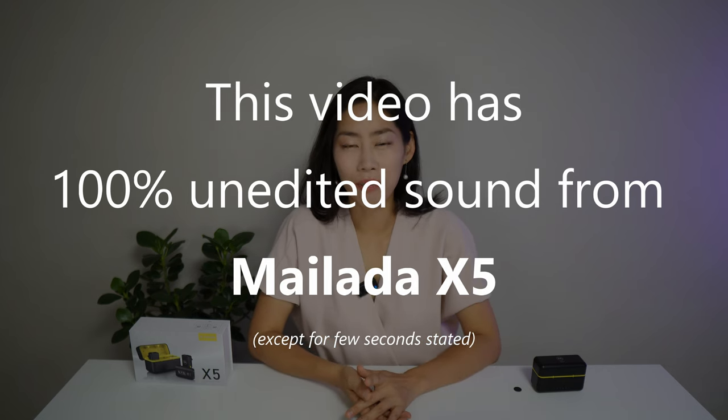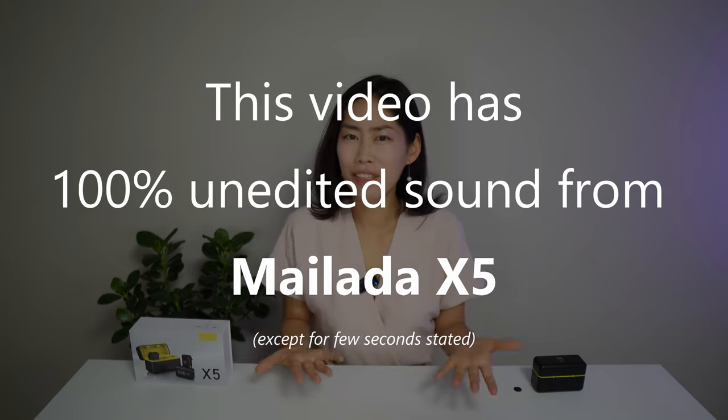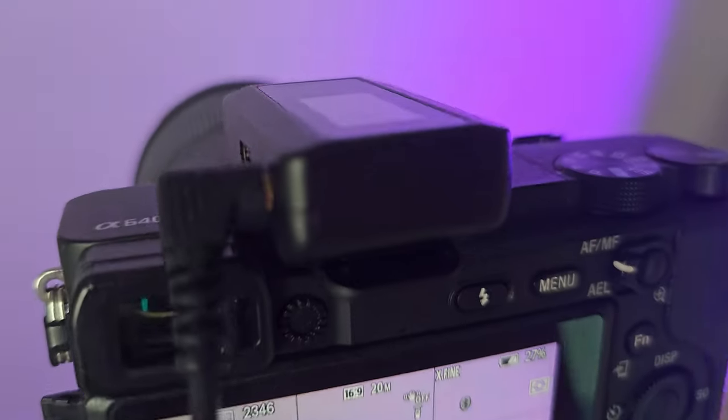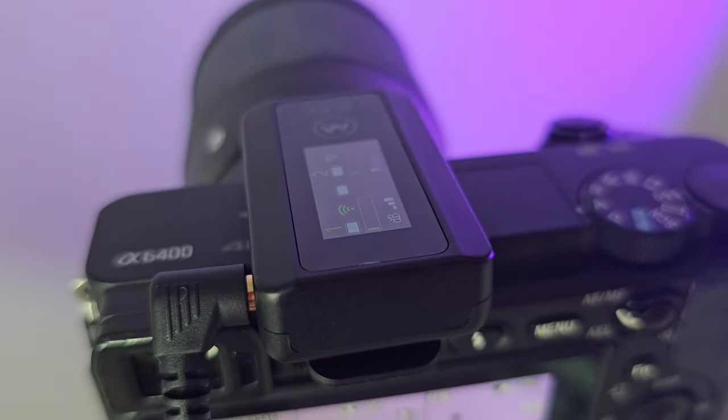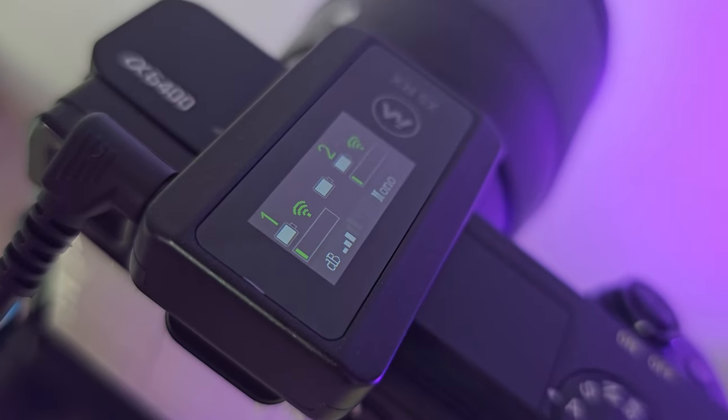So far you have been hearing me from the Mylada X5 only. How is the sound quality? To give you the number specs: it has an audio sampling rate of 48 kilohertz, 16 bits — apparently CD level sound quality. You can judge it for yourselves because this whole video will only have the unedited raw sound from X5.